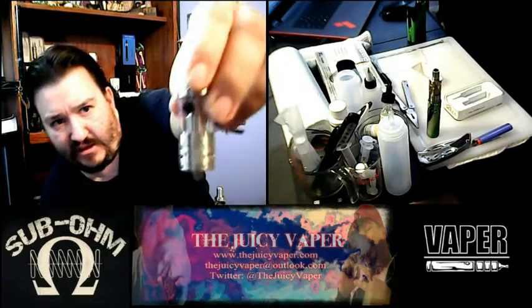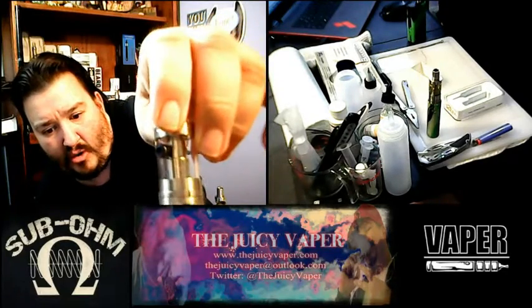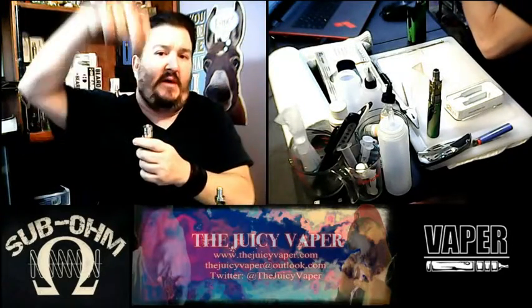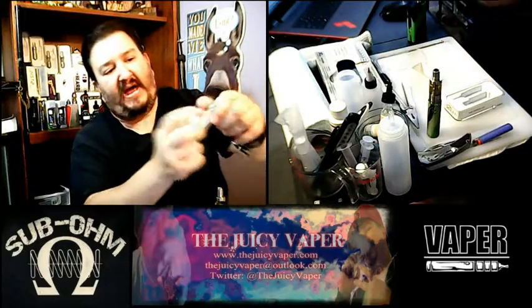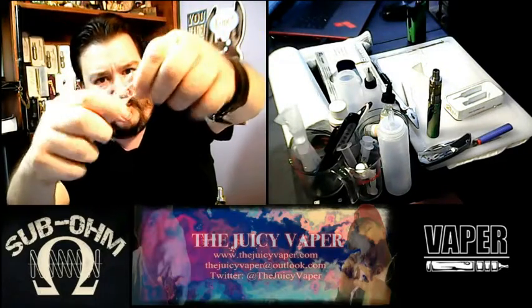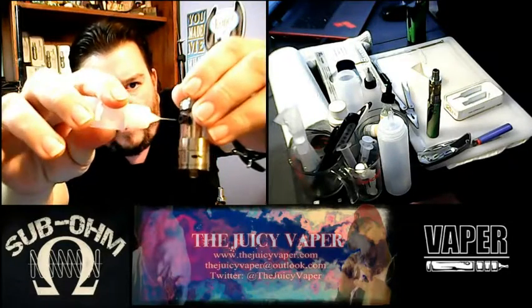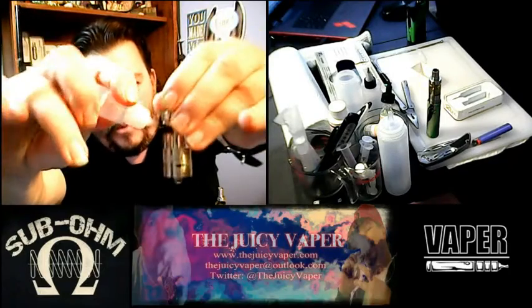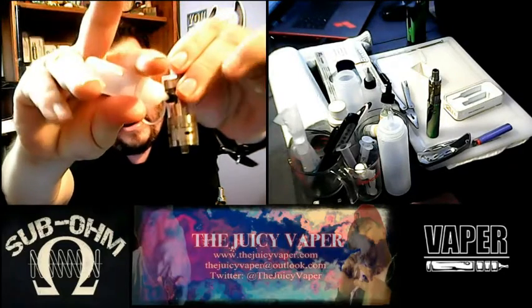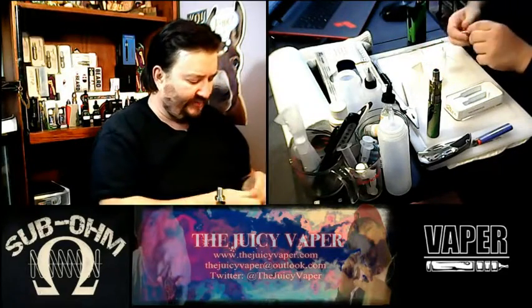What I saw that intrigued me was that they've bored in a hole very nicely so that you can use the squeeze bottle for topside filling. Instead of turning the tank upside down, pulling it off, and then filling, you can actually fill from the top. You fill the bottle with your juice, then take the cool little needle and put it right into the fill hole — and you just fill it up. Very cool.